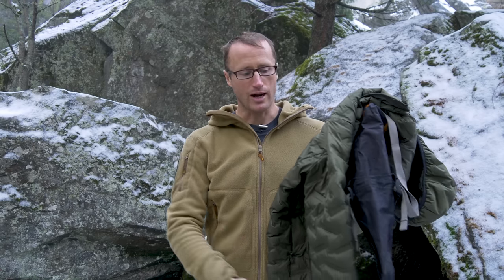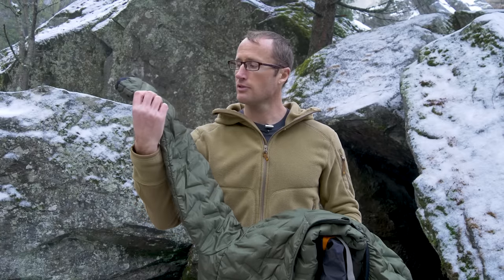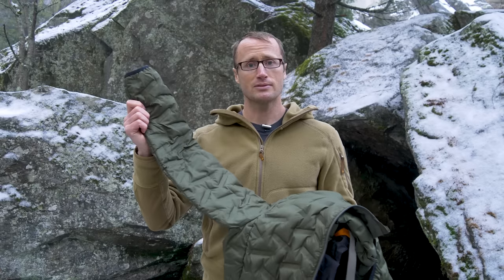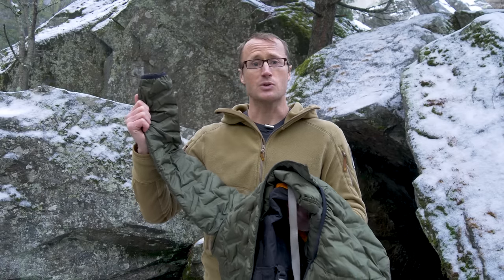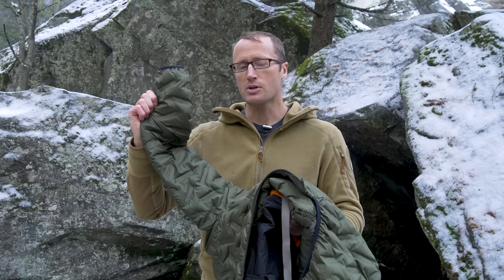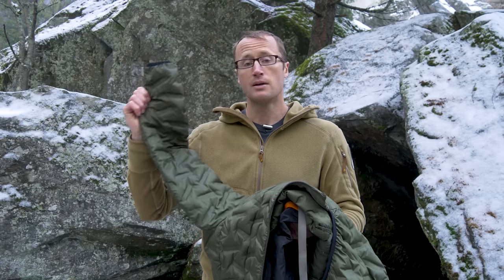I also have my Tactical Distributors Downrange jacket. Over on my right sleeve I have these cuts. If you saw my Strawberry Mountain misadventure, I ended up going off a road and when my vehicle finally came to rest, I was trying to get some warming layers out, reached into the back window which was totally blown out, and pretty sure I got cut on some glass back there.